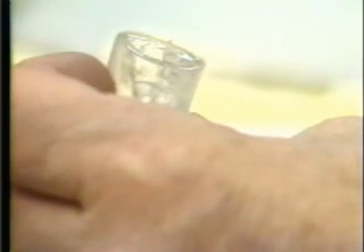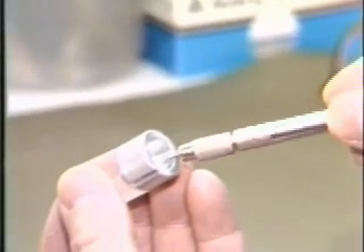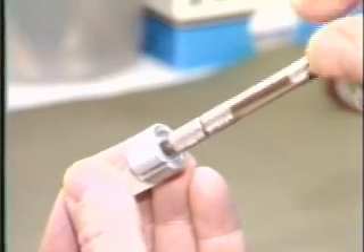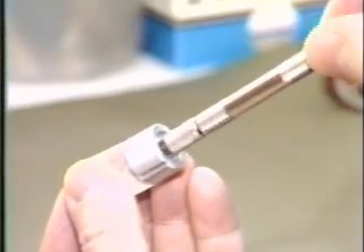Allow it to cure in a warm place such as a warming tray until it is reasonably hard. Depending upon the proportion of catalyst and temperature, this may take a few hours or overnight. When the resin is firm, re-drill the needle hole starting at the base using a number 73 drill. Now the mold can be trimmed and shaped with a grinding tool.